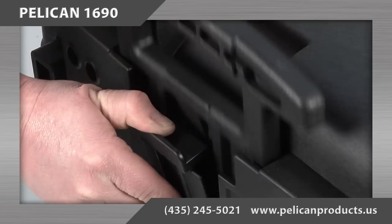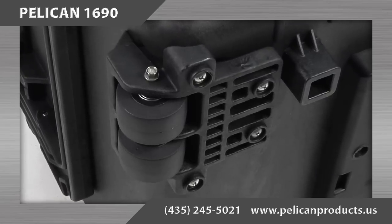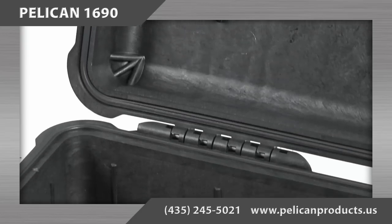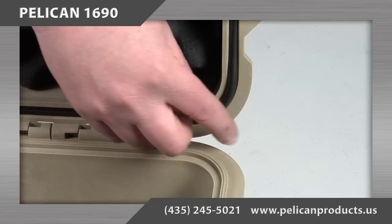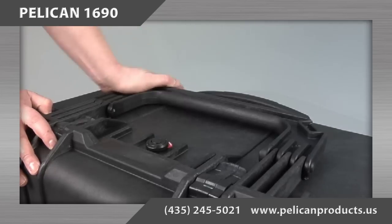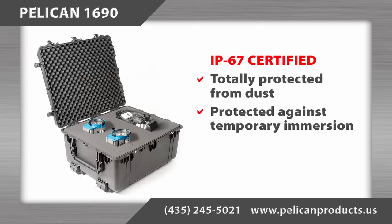The Pelican 1690 case features a retractable extension handle, strong polyurethane wheels with stainless steel bearings, easy open double throw latches, open cell core with solid wall design allowing the case to be strong but lightweight, a water tight o-ring seal, automatic pressure equalization valve, fold down handles, stainless steel hardware and padlock protectors, and it is IP67 certified.